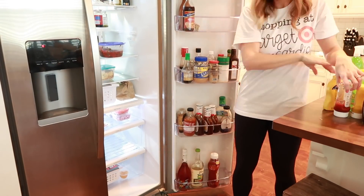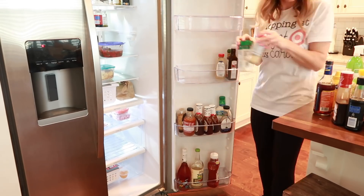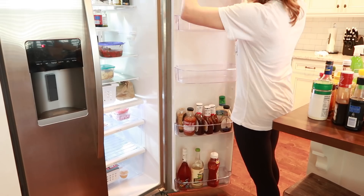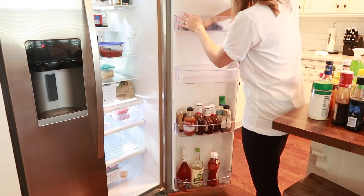Now I'm moving on to the shelves on the inside of the refrigerator door. I'm going to do the same thing — pull everything out, wipe down the shelves, and then reorganize it so that everything is visible and easy to find.